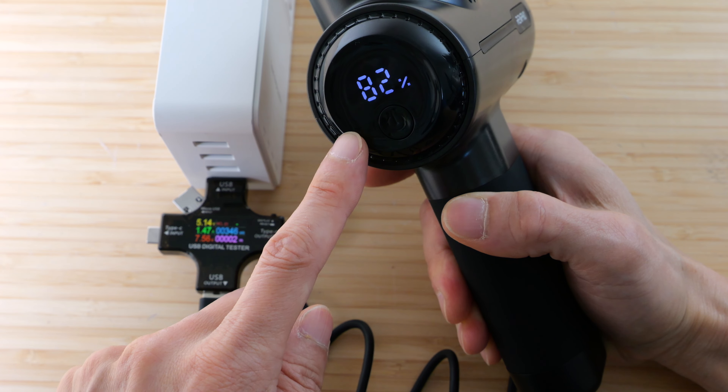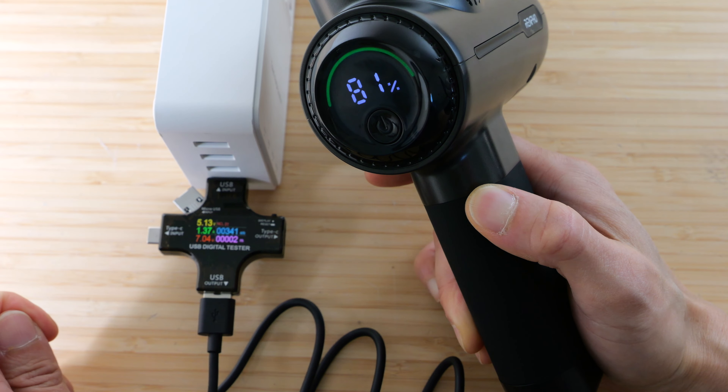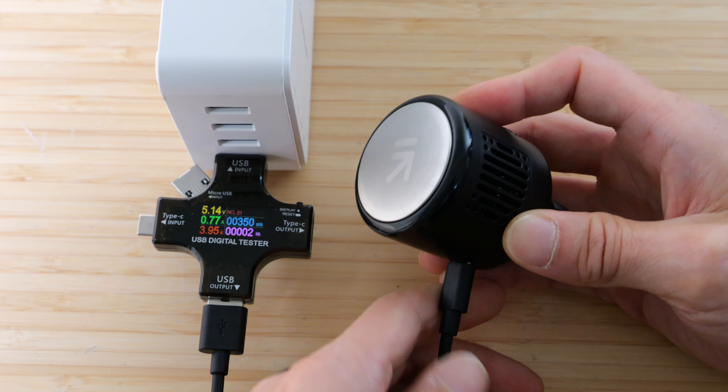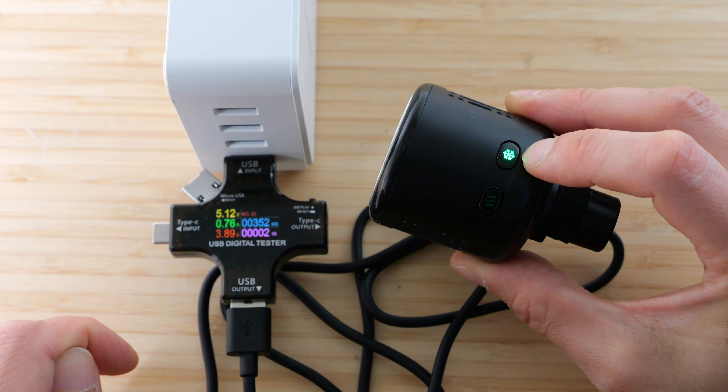There's a 15 watt-hour battery in here and it'll charge at 10 watts. If you plug it in, it starts pulsing green to show it's charging. Even at 81%, it'll use around 7 watts to charge. The heating head doesn't have a battery indicator — you just have to plug it in when it's low. It flashes the screen and it's using about 3.9 watts to charge.